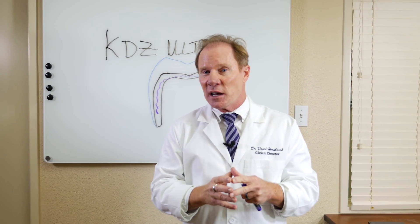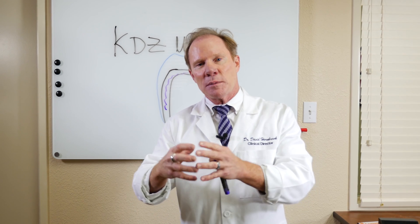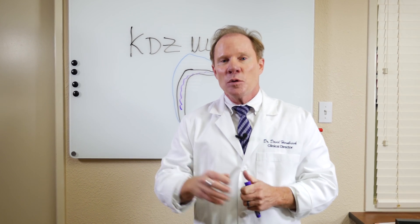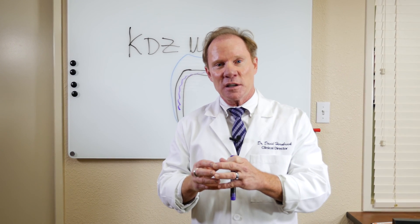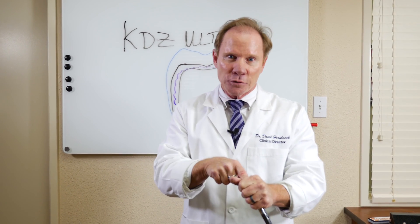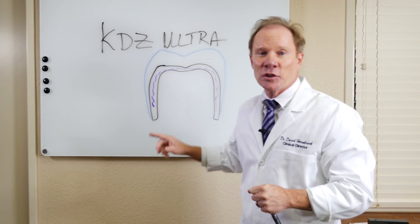Where temporary cementation may be advantageous is a situation where the patient comes in and the tooth is very sensitive — let's say to hot and cold — and you think maybe it's a cracked amalgam that was there previously. So you prepare the tooth for a crown, put a temporary, and the tooth is still sensitive. We've all gone in thinking it was the provisional that caused the sensitivity, then cemented the definitive crown only to have the endodontist — or maybe ourselves — drill a hole through the top of that beautiful crown to do the endo and then fill the access opening.